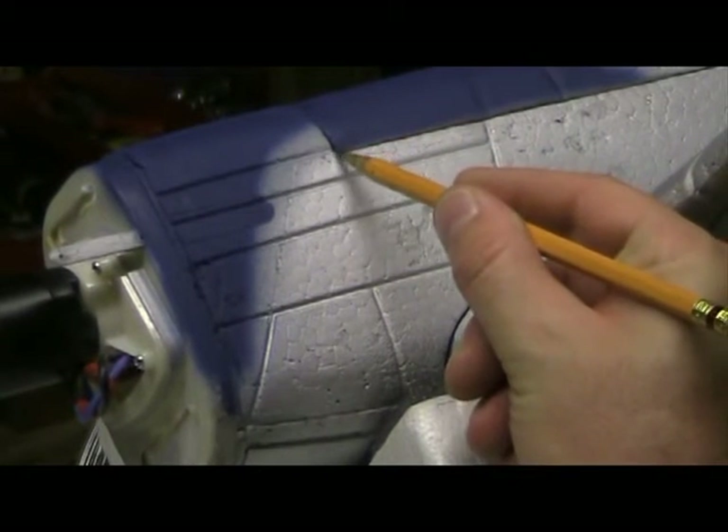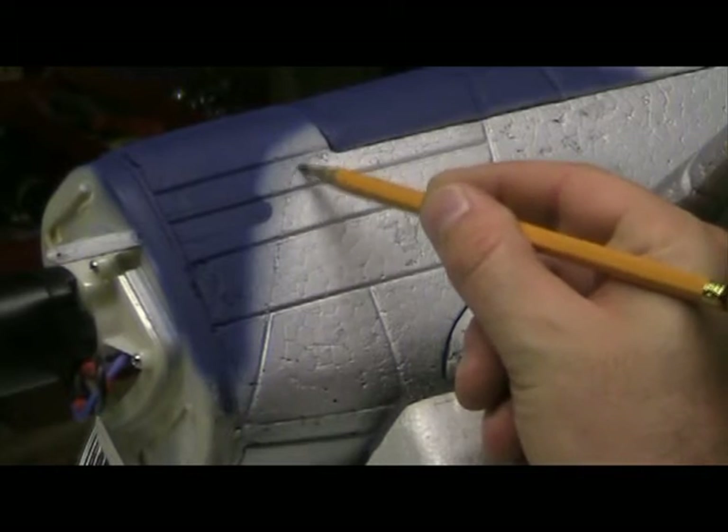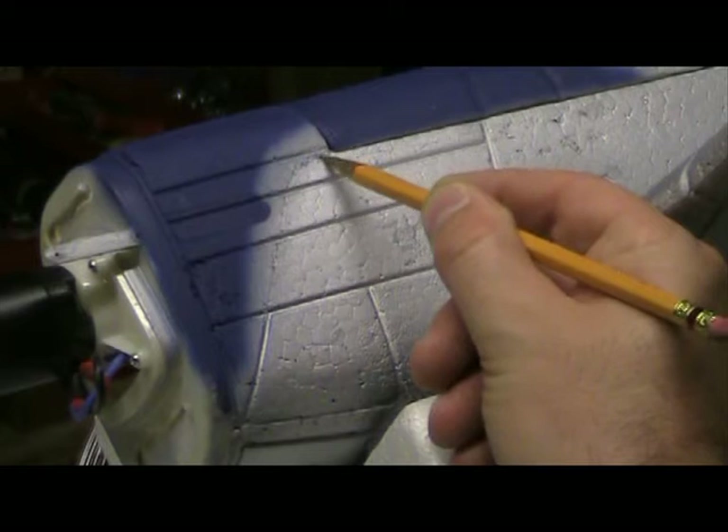We've got an angle line — I'm going to curve it right here. You get a nice even flow; you want to come out right about here and then start coming down. Not too bad. I think we can live with that. The trick is getting it exactly the same on the other side. There are several different techniques you can come up with to make that work.